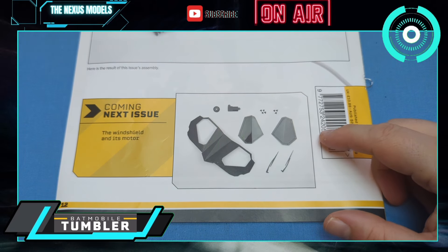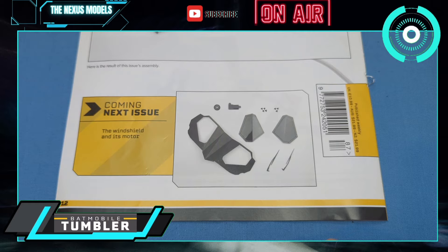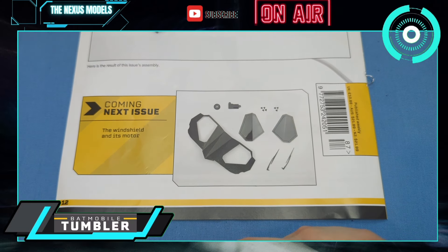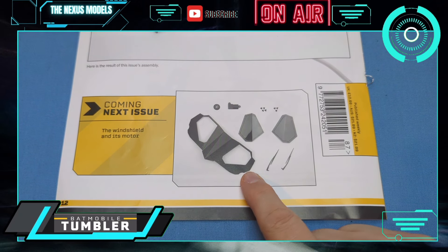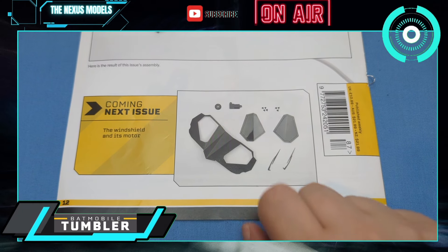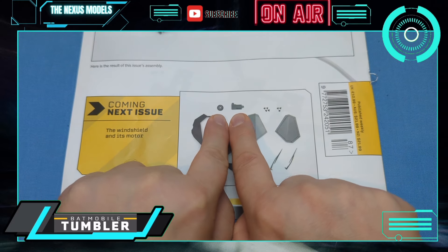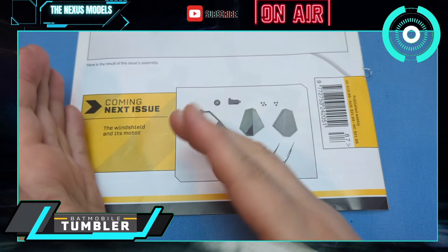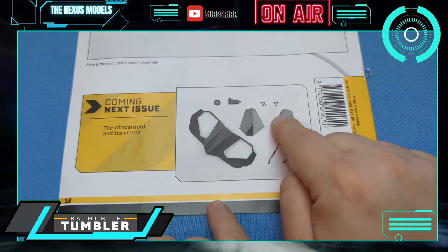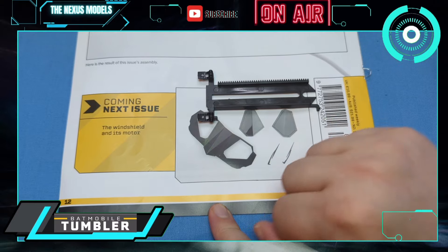Now I wanted to discuss issue 88 — 'windshield gate' is what we're calling it now. It says the windshield and its motor. We already got the windshield from issue 3, and they are now supplying us with a better designed or newer one. We do get a cog and the motor cover. Those bits are what we're paying for; the windshield parts are what they're giving us for free to replace something we already paid for. So these are replacement parts — we're paying £10.99 for the cog and motor cover, just like we paid £10.99 for the original.